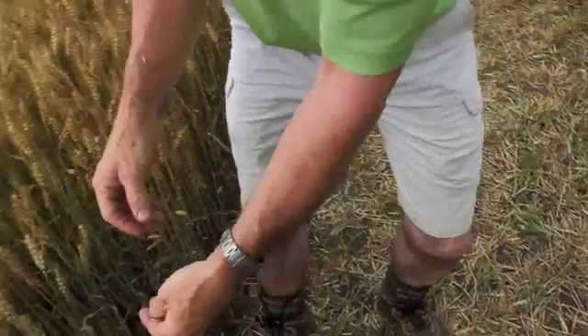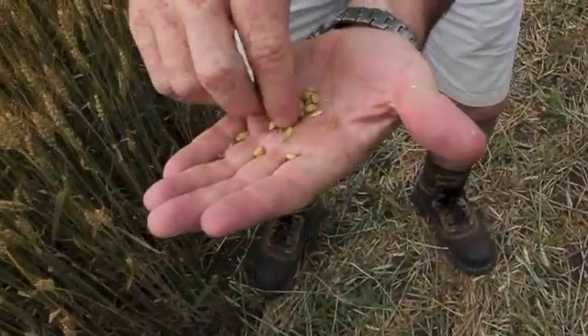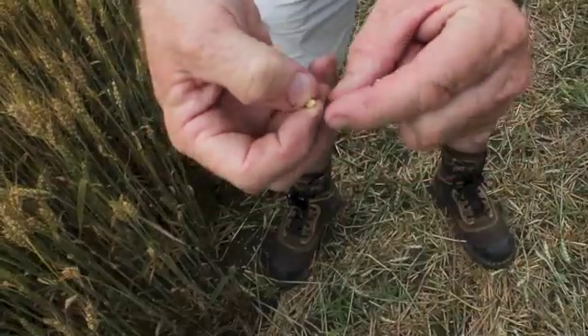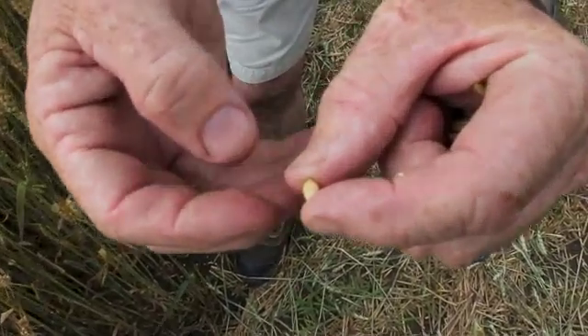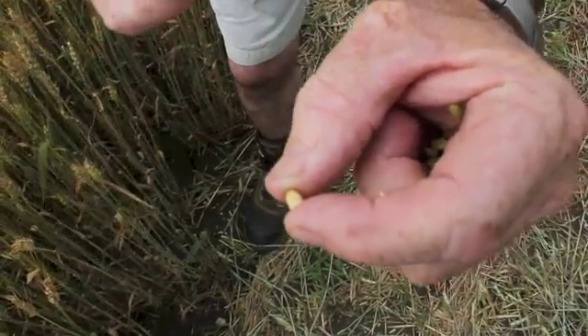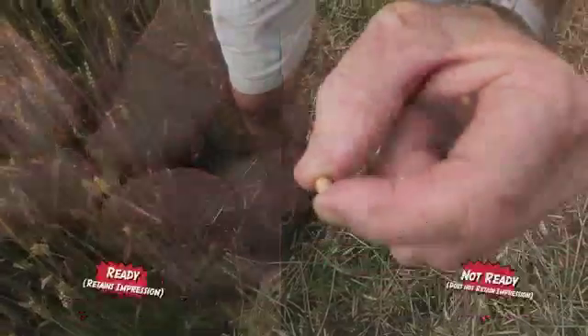Now I take a less mature head — one of those that was just starting to bleach out at the base — and shell out some kernels. I do the imprint test: push my thumbnail in, pull it out, and lo and behold, that imprint is bouncing out very quickly, almost coming all the way out. The speed with which it bounced out shows me that head is not yet at 30% moisture — not time to pre-harvest quite yet.